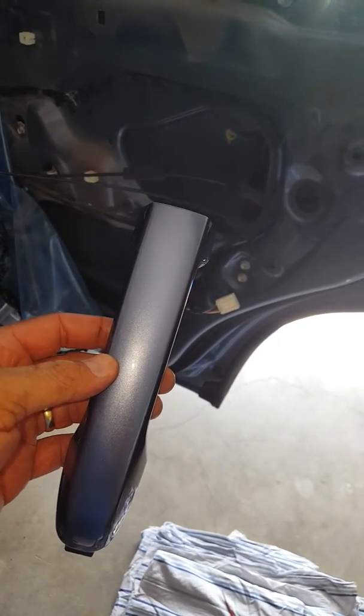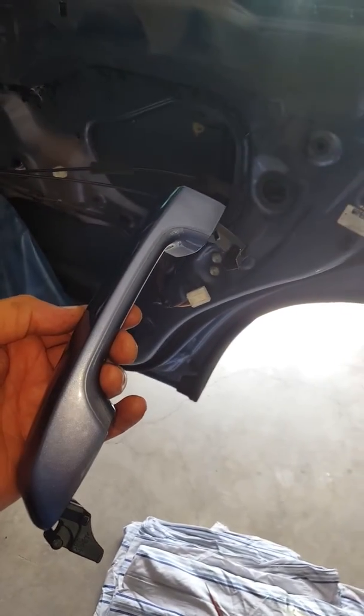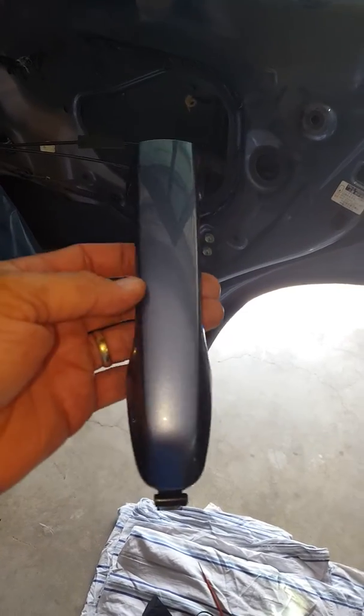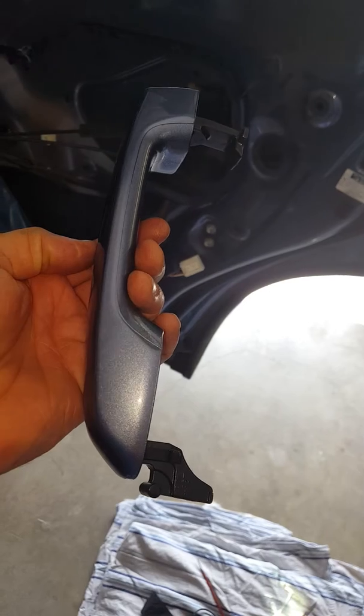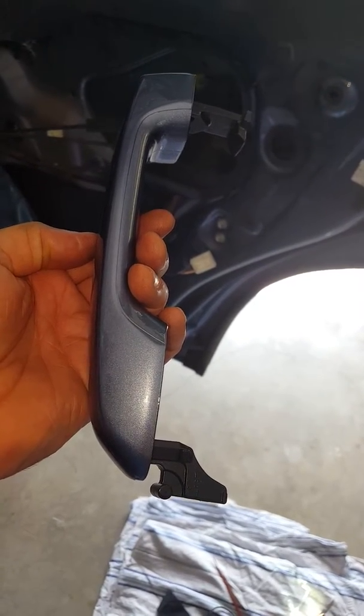Hi, this video is to replace a right-hand door handle on a Toyota Prado 150 series. It has been a little bit of a learning curve, but it is very easy. I have not found a video that does it or shows it on YouTube at all.